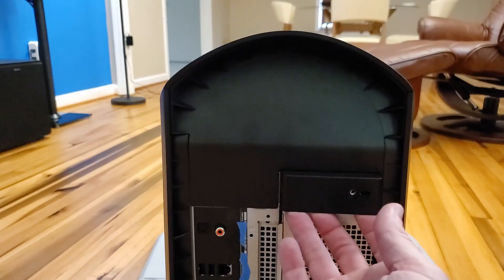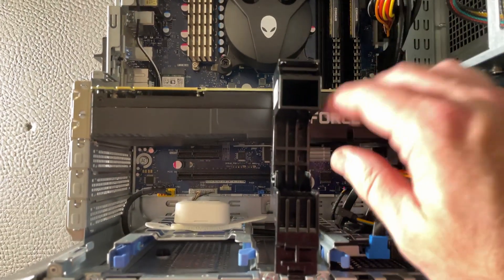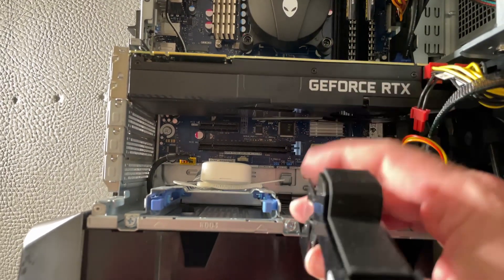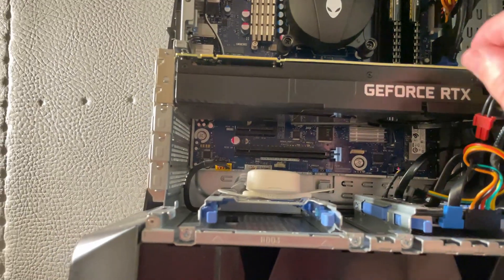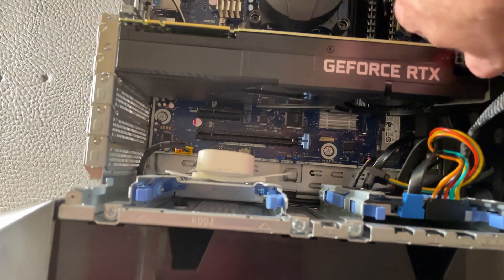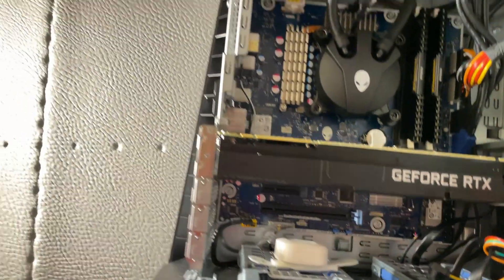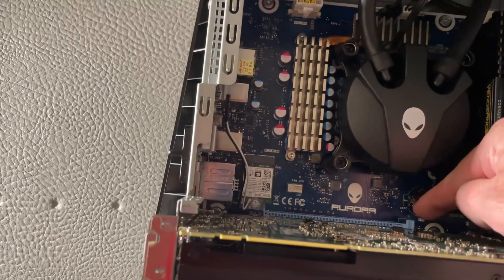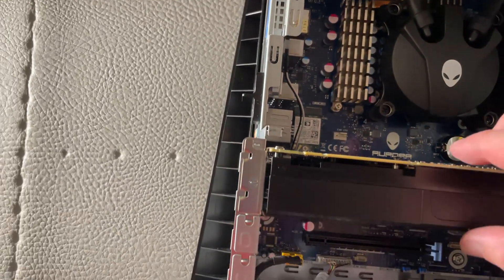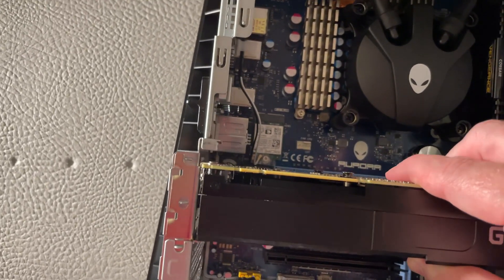Let's dive right in and open this baby up. Remove that back screw side panel, open the PSU hinge, and get ready to remove that graphics card. To remove the GPU, we simply lift up the GPU bracket and remove the power cables. Next, press the PCI-E retention pin until you hear the click and lift the GPU straight up out of the case. Try to avoid rocking the card out.